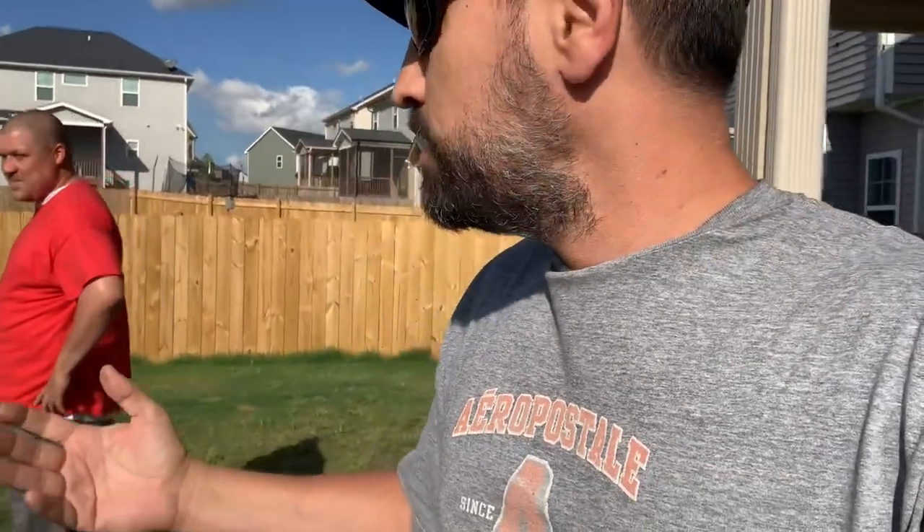All right, guys, so listen. I'm over at my neighbor's house. This is my neighbor, Anthony. A couple months ago, I actually did a fence video where I installed my own fence across the street. If you haven't seen it, I'm going to put a link in the description below to that fence.